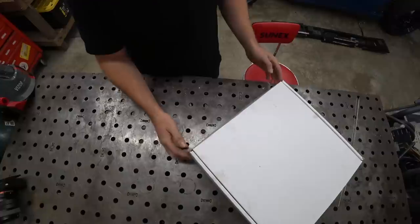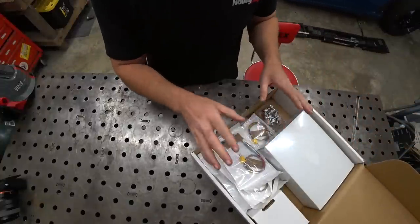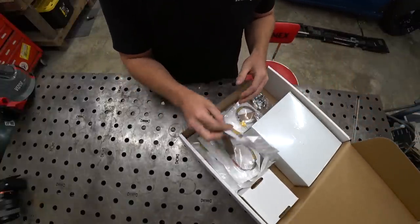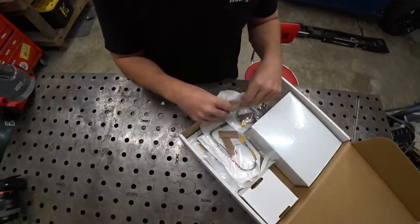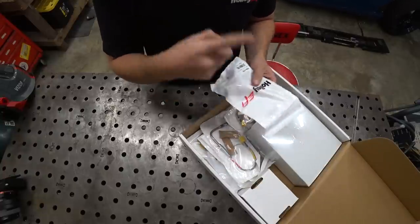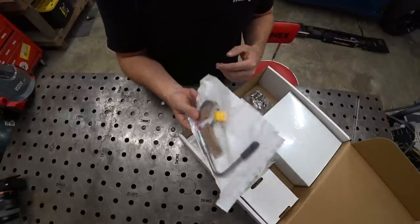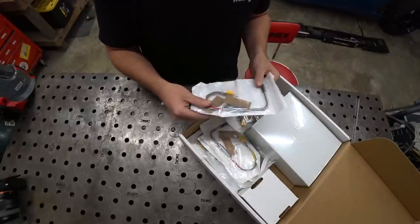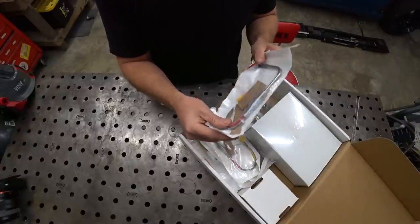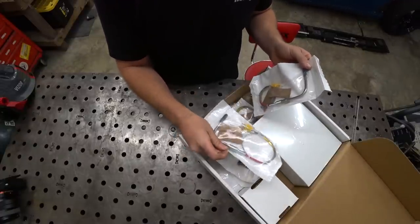We have an entire kit — the Holley 8-channel EGT kit. We are running all Holley products for our electronics, so it makes things super simple. Everything's going to talk to each other. We have a Holley Dominator ECU and a RacePak SmartWire. Basically what this is going to do is allow us to read the exhaust gas temperature of each individual cylinder.